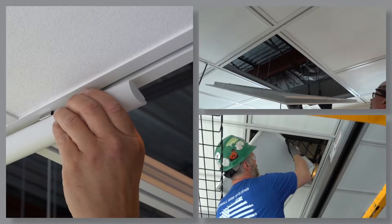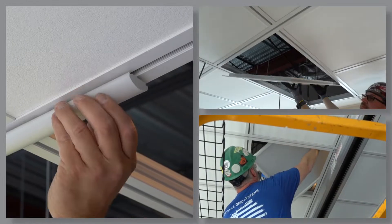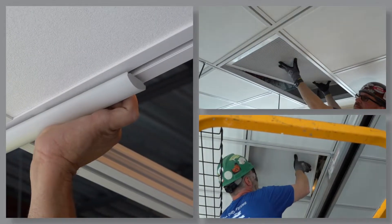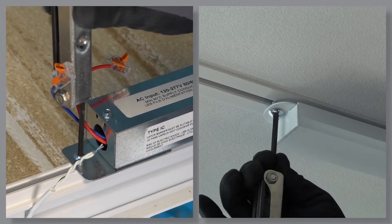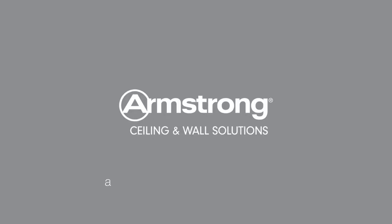Available on our website is a master detail sheet outlining all of our partners' products. Visit armstrongceilings.com/DynaMax to view all of our partners' solutions.